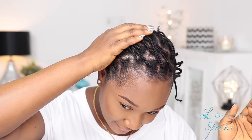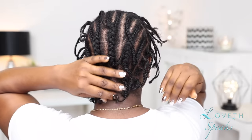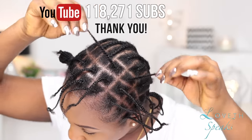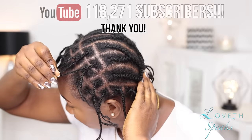This tutorial is going to be very detailed and thorough. For my braid pattern, I have individual braids around the perimeter all the way to the back, and in the middle I just have regular cornrows. I also created two extra individual braids where my part is going to be, because I love a deep natural-looking side part.